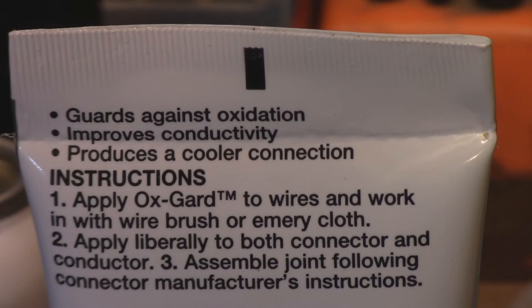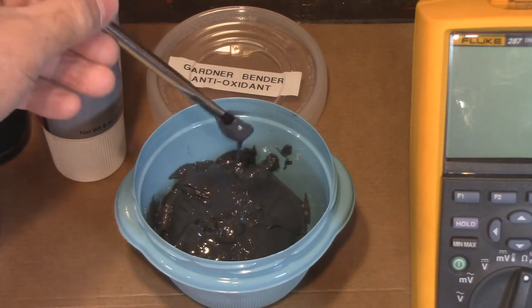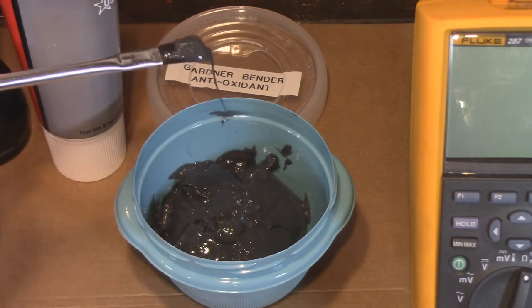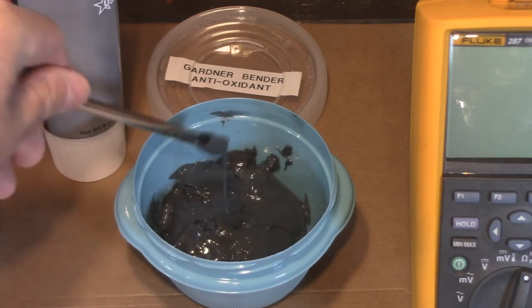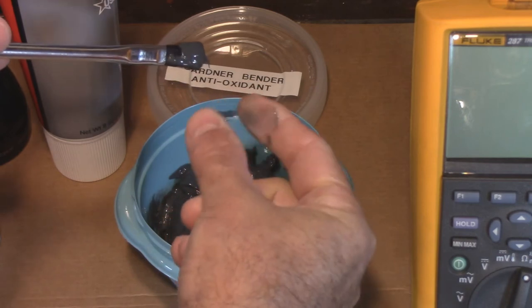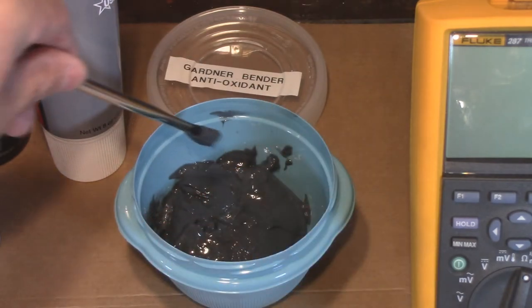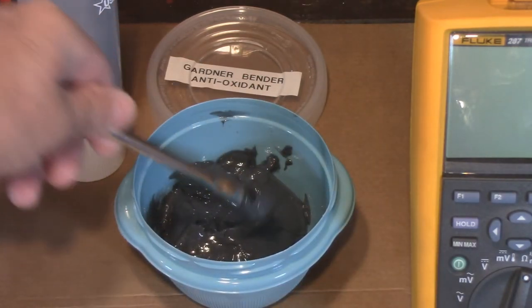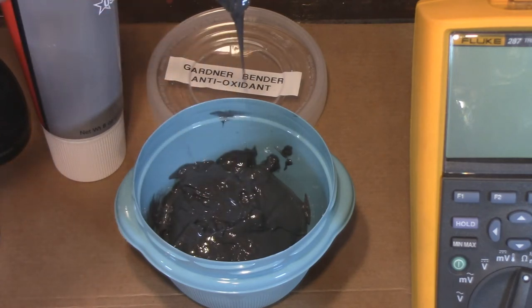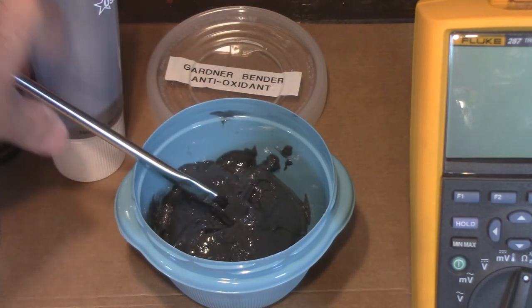I've got two squeeze tubes and I put one into a tub because I prefer using it that way. Looking at it in the tub, it is almost exactly the same texture as dielectric grease — about the same. If you put some on your finger and smoosh it around, it doesn't leave anything on your fingers; you can wipe it off so easily. Essentially the same texture and flow rate. And as far as I'm concerned, far superior to dielectric grease.